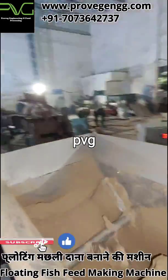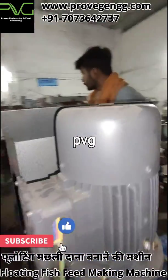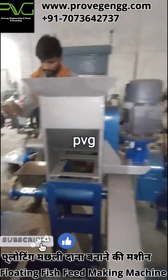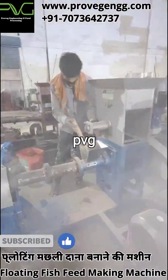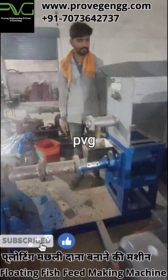Then we have to mix this powder with water and medicines in a mixer, where we will mix them for 20 minutes. Further we will pass this powder with water to the extruder machine, which we can see in the video, and here we will convert this powder into a pellet.